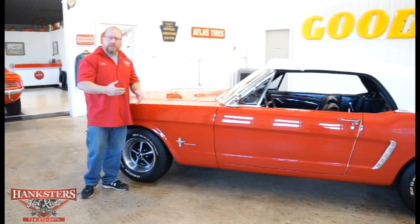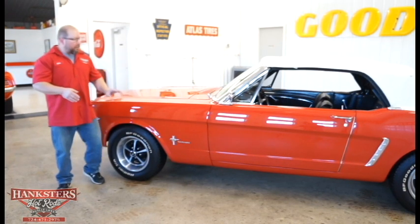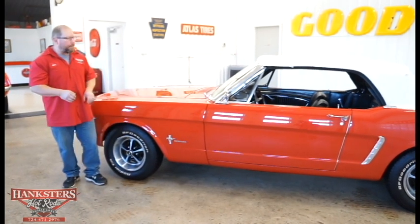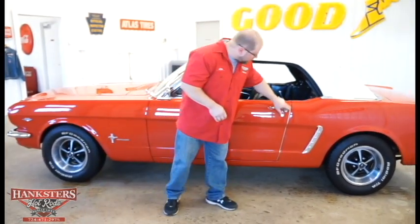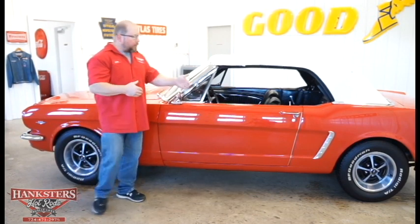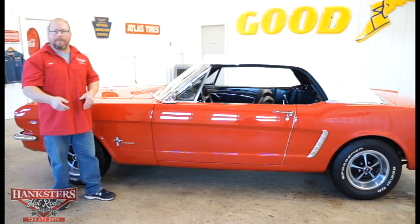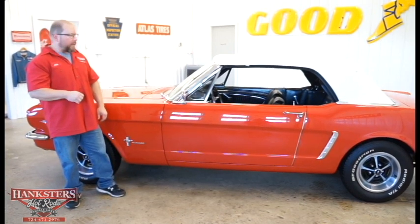I've already looked down the side of the car and everything is nice and straight down the driver's side. The fender-to-door-to-quarter-panel alignments, body lines, and elevations all look really good. Door gaps are very uniform front and back. They've got bright door edge guards on here — those moldings protect the paint if you open your door against something and catch it right on the edge.